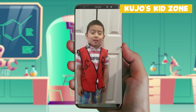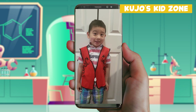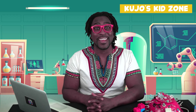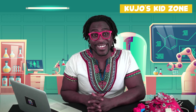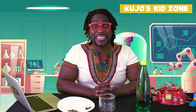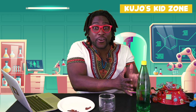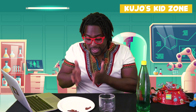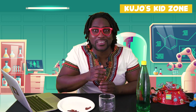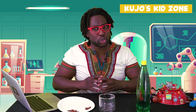My name is Jada. I wanna see another experiment. Thank you so much for your question. Let's try to figure this out together. Today we're gonna learn how to make raisins dance and float. We're gonna need carbonated water, a glass cup, and raisins. And we can't forget to have an adult or a grown-up help us with all of our experiments to make sure we're doing them properly.